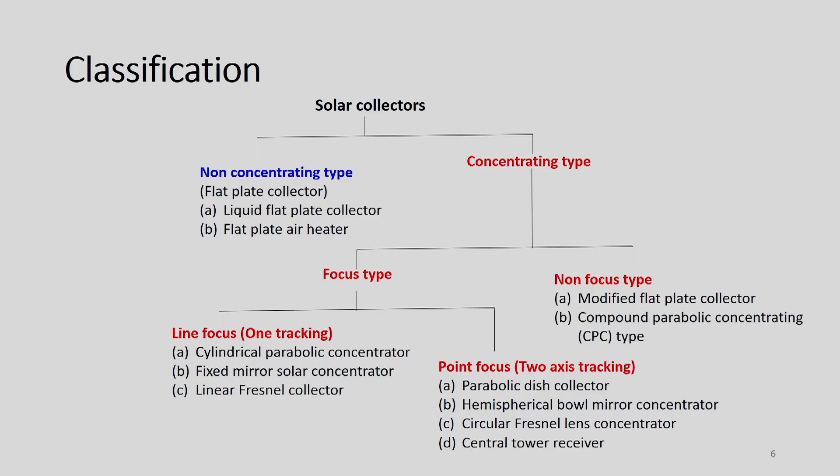How can these solar collectors be classified? Majorly there are two categories: first is non-concentrating type and second one is concentrating type. Flat plate collectors — liquid flat plate collectors or air flat plate collectors — fall under non-concentrating type. Under concentrating type, we will have two classes: focus type and non-focus type.